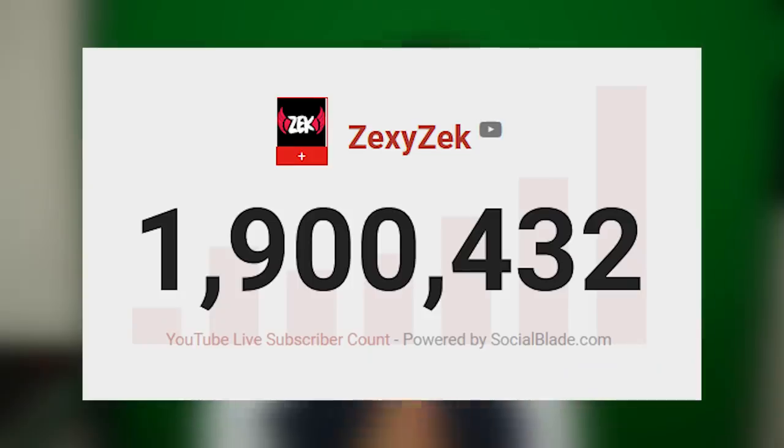Before this video begins, I just wanted to say a huge thank you for 1.9 million subscribers. That is absolutely insane. To celebrate 1.9 million subscribers, I'm actually doing a giveaway on this video. I went to the store and got some Vans off-the-wall shoes.